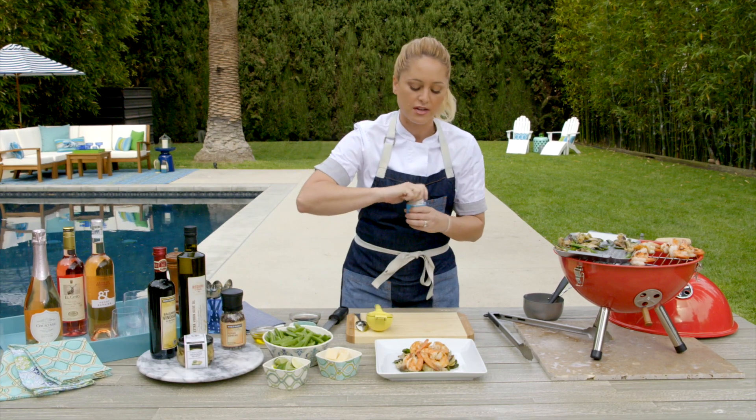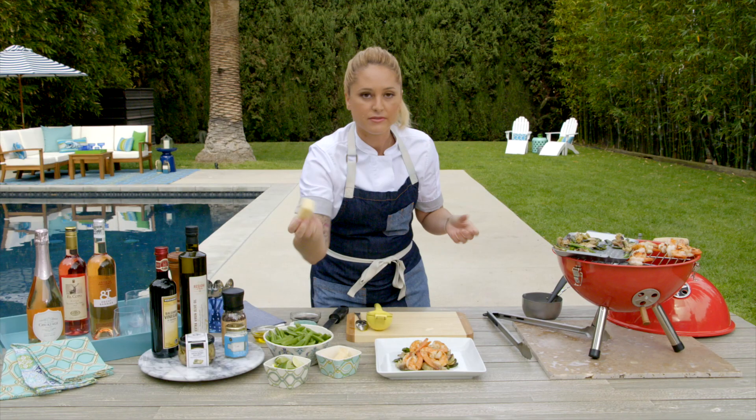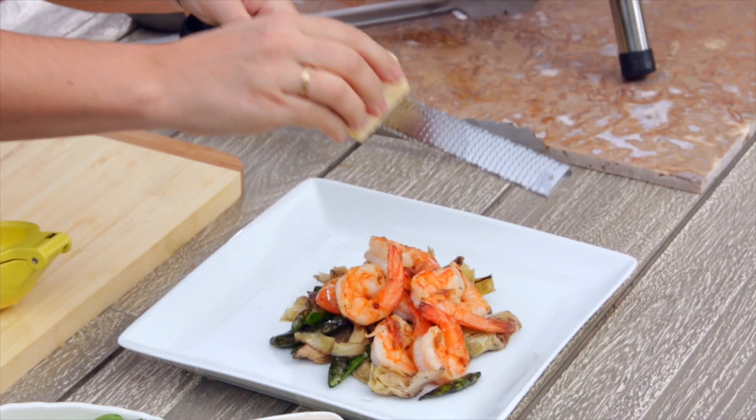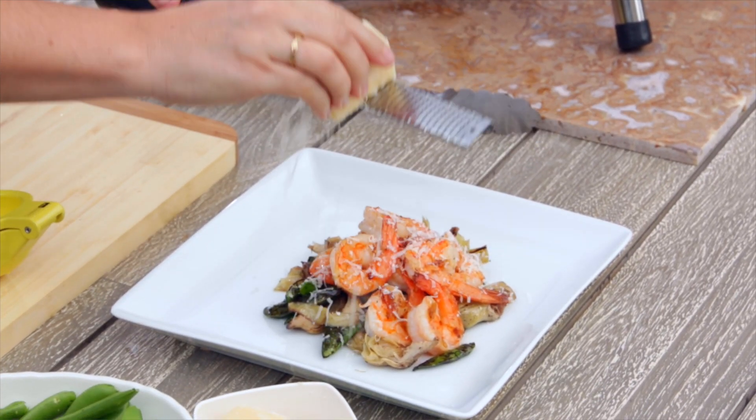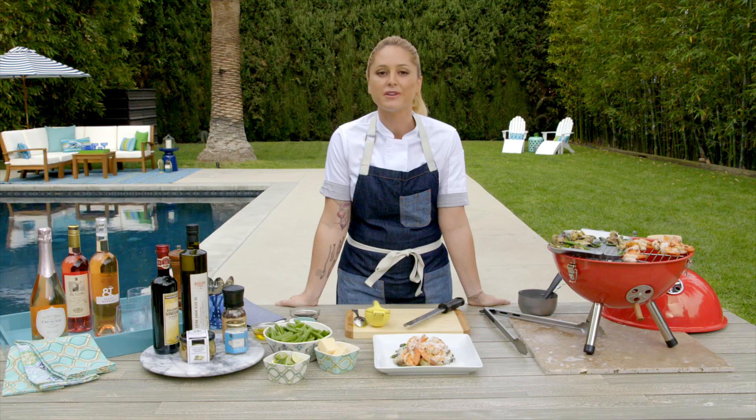I have this truffle salt, which adds so much flavor — it's a sort of umami truffle flavor. And then I have some Reggiano cheese, which I'm just going to grate over the top of the shrimp. And there you have it: super simple, fresh, easy grilling recipe, perfect for any afternoon.